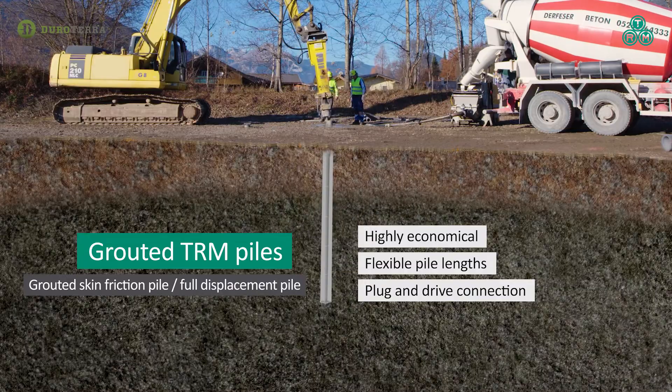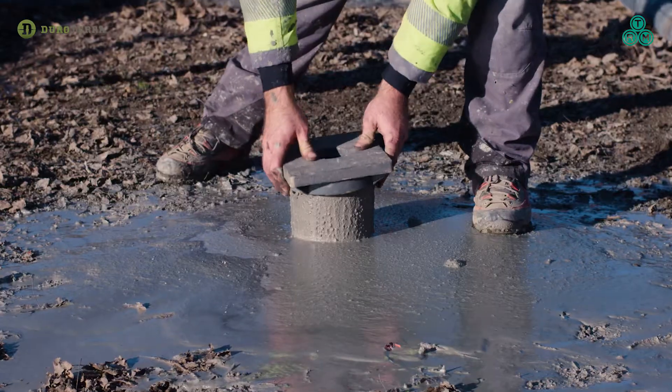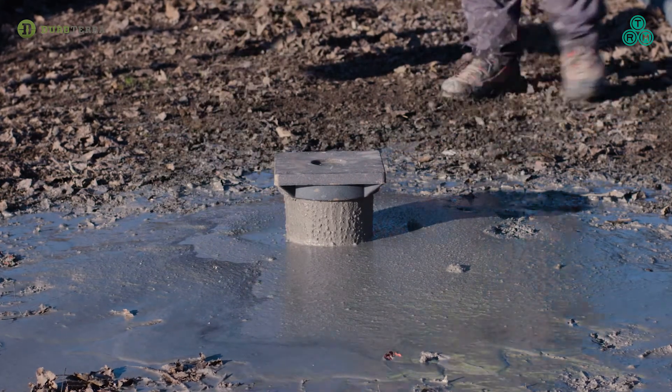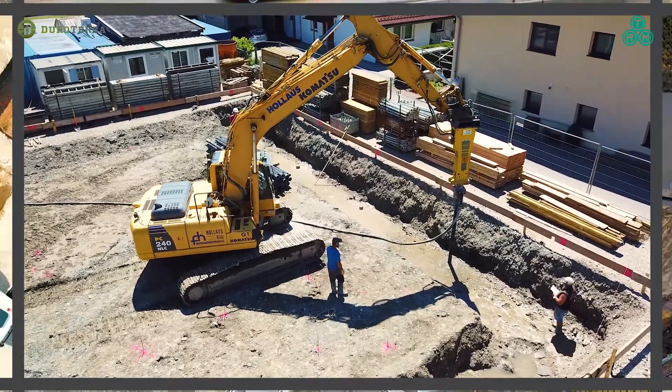The pile is driven to the required depth within a competent layer. The exterior grouted piles are also capped with a bearing plate, and high-strength centre bars can be added for tension resistance.